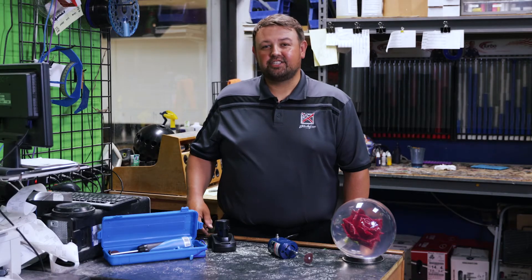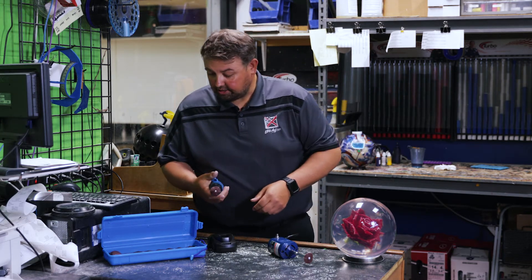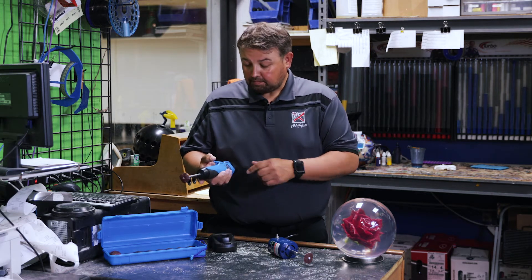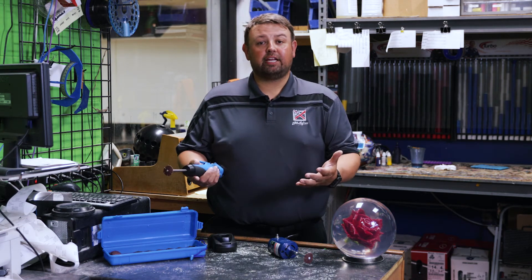Our other option is a cordless model, and it comes with a battery and a charger, and in this whole little kit, a couple of sanding discs as well. It has a trigger on the top that activates the speed, so this is really handy — you can move it anywhere you want.